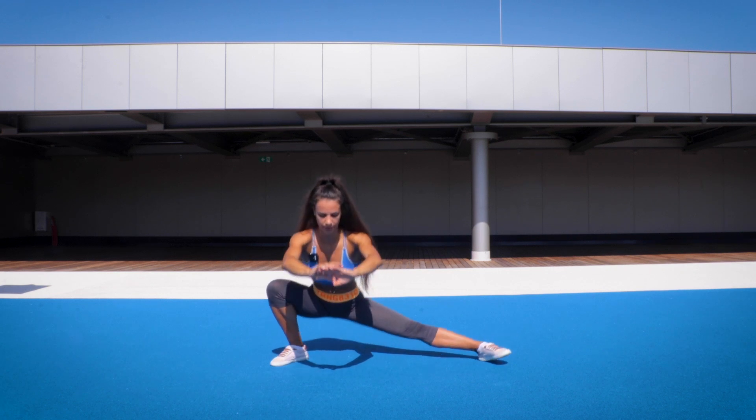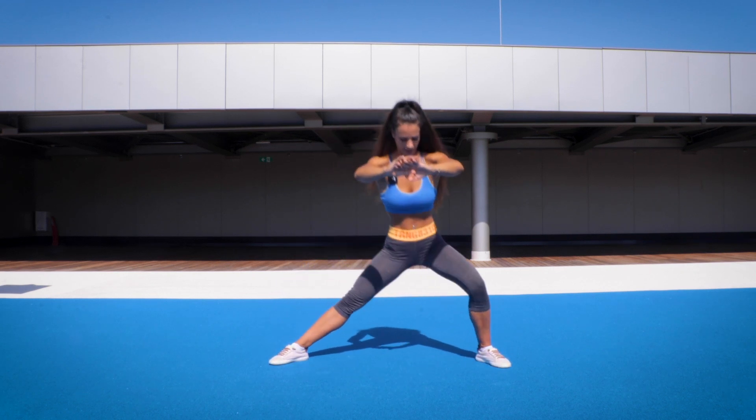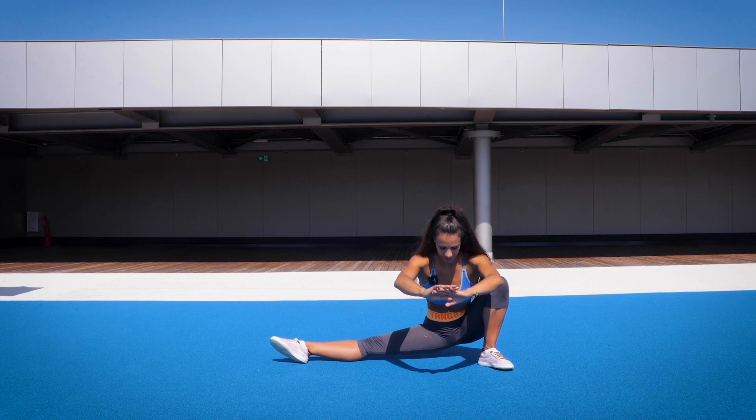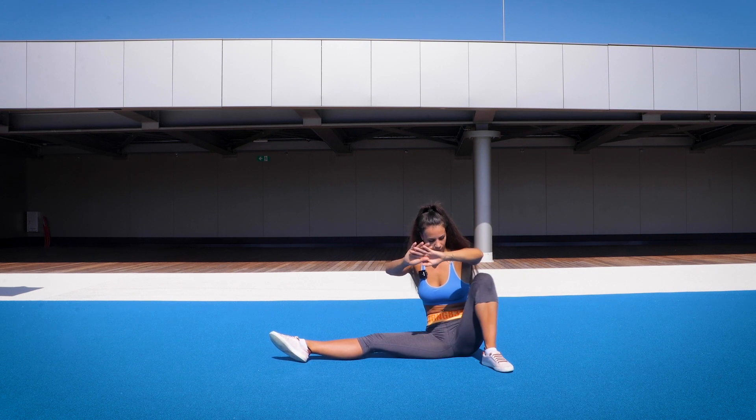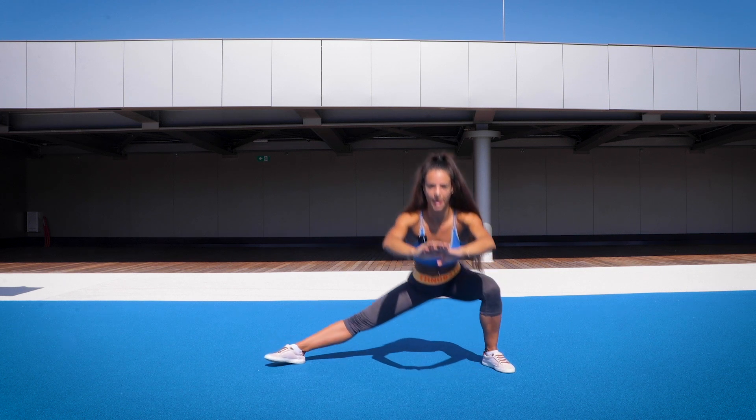Try to do this whole movement without using your hands. Hop and forward. Up and down. Now slowly sit down, put your knee inside, outside, up and straight.